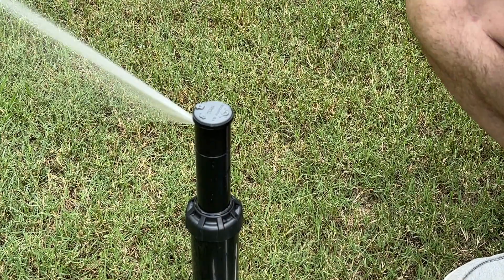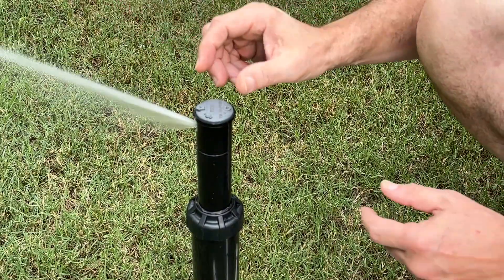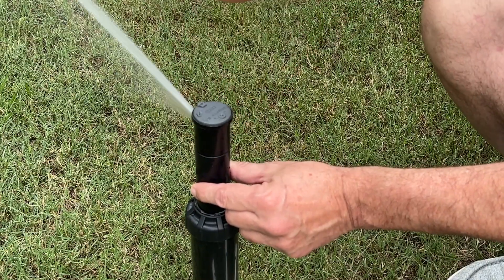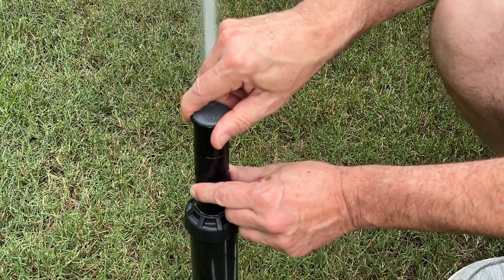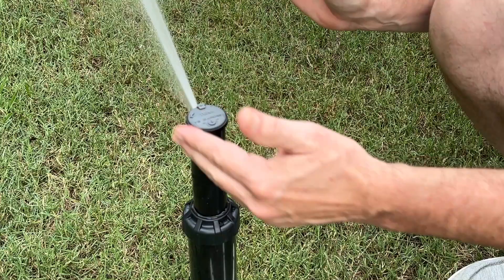Let's go ahead and talk about the rapid set procedure. Let's take a look at our pattern and see where we want it. You can twist the top of this turret back and forth to see the pattern. So if we want to move our right limit further to the right and open the pattern up, we turn it to the right and it's going to drag the entire pattern over — both the right and the left limits.